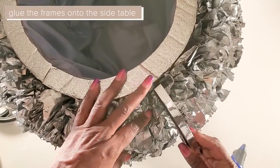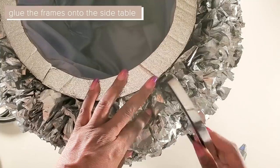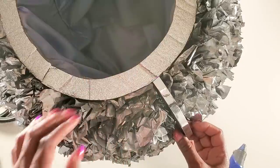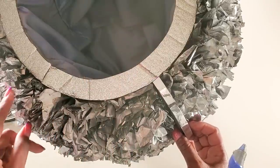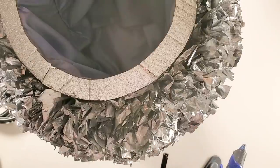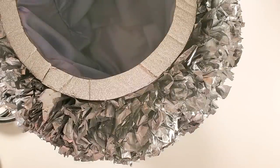Now we will glue the frames onto the side table — eight on the top and eight on the bottom. We'll stagger the look so that it has much more of an interesting appearance, but if you want yours straight, that's completely fine — you can create this in any design you like.